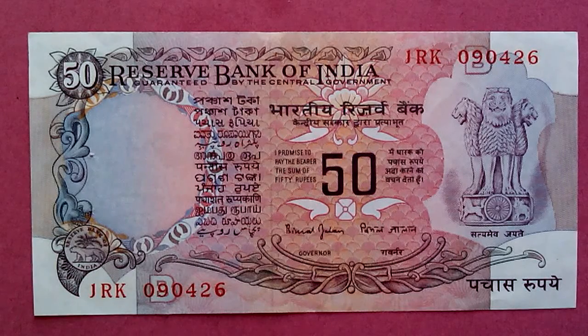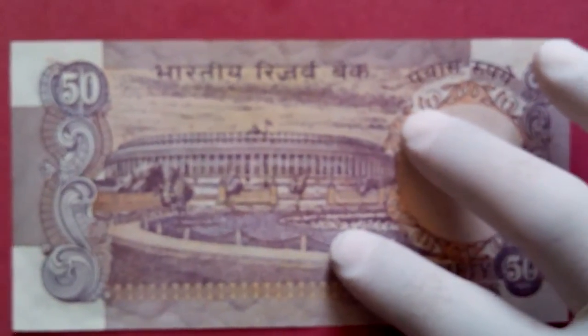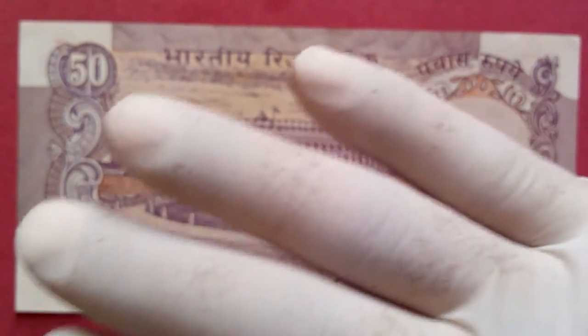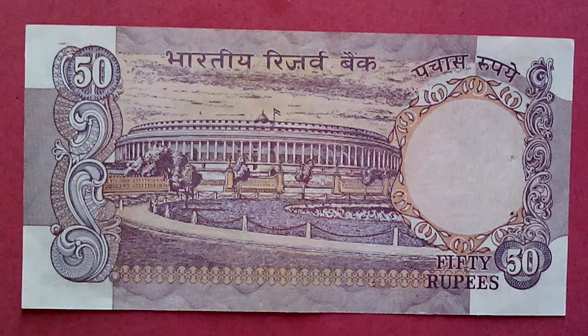I'm just showing the notes so that if you are a collector and you're looking for this kind of note, you know it's available. This one you can still find in the market, but not in the condition I have here — this is like an uncirculated type. It's a beautiful note.